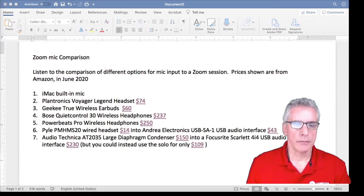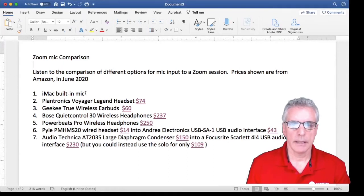This is a comparison of different mic inputs for a Zoom session. This first one is the iMac built-in mic, and for the samples I will be reading different sections from Robert Frost's poem, Two Tramps in Mudtime. This was first published in 1934. According to George Montiero, Frost remarked that he considered the poem to be against having hobbies.